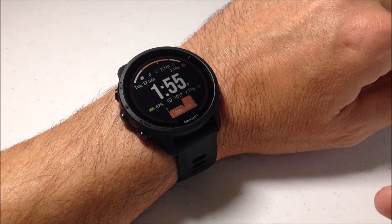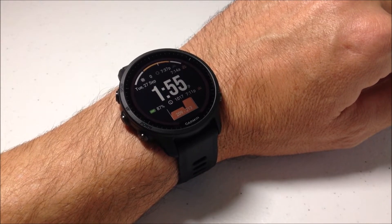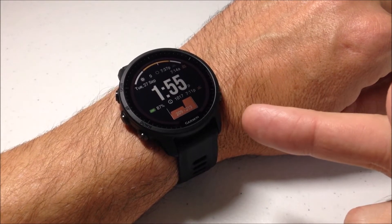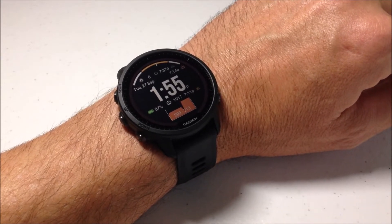Hey everybody, in today's video we're going to be taking a look at the health snapshot feature on the Garmin Forerunner 955 watch. I'm using the solar, but it shouldn't matter whether you've got the solar or the non-solar — this is a feature that's available on both of them.